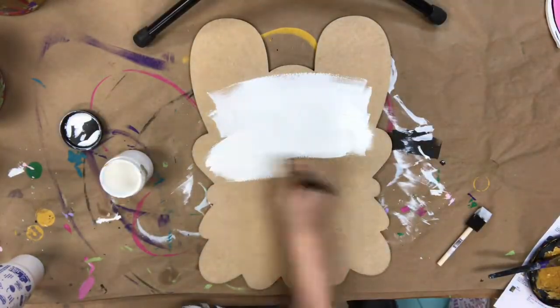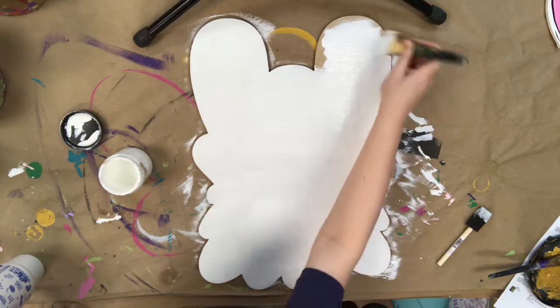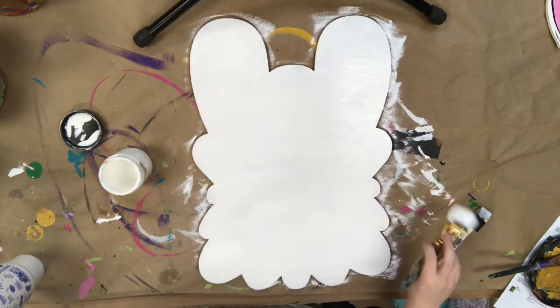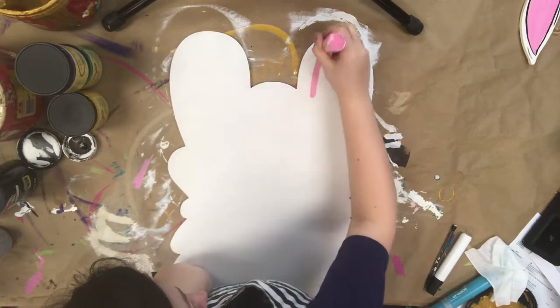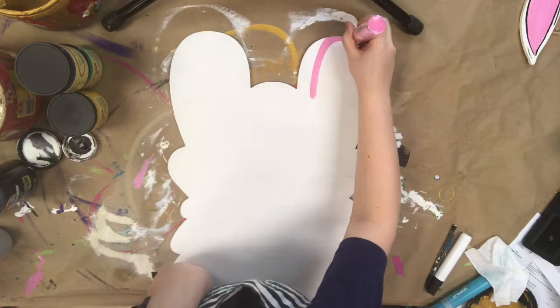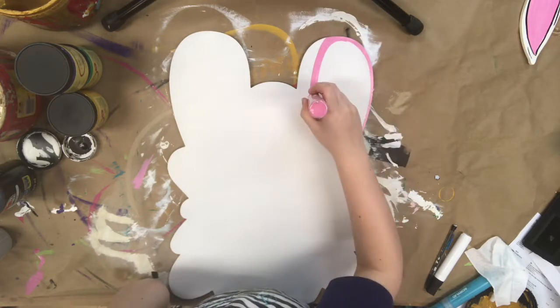First, I'm going to go in and base coat the llama with some white paint, and this is in the color Cotton by Dixie Belle. I'm using a brush to apply it because I find that the brush works better than a sponge brush for base coating — you just get more paint on your product.